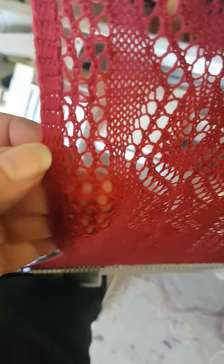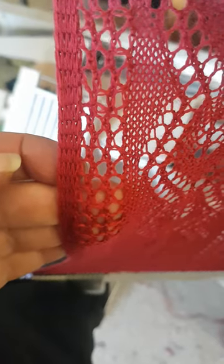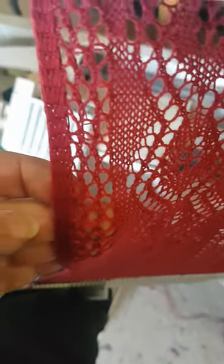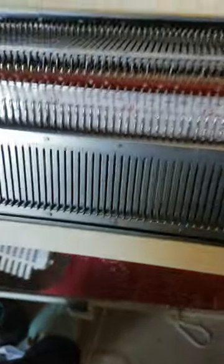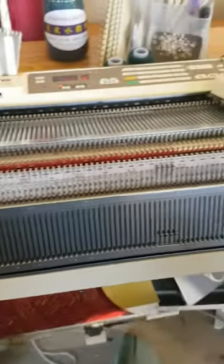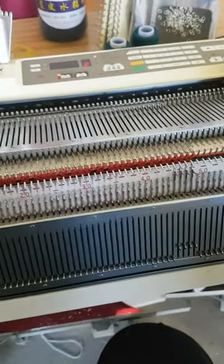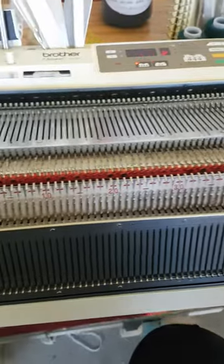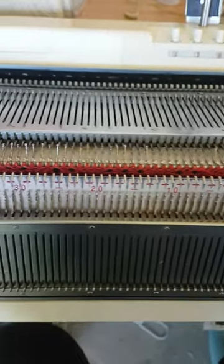Today I'm doing lace with a half milano edge. I hear you all say you can't use the lace carriage with the ribber — well, technically not, but you can; it's just tedious. I've got my ribber set up and I'm using pattern 152, which has columns of stockinette stitches — that just makes life a little bit easier.